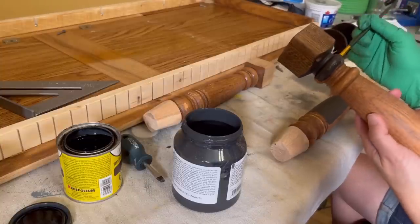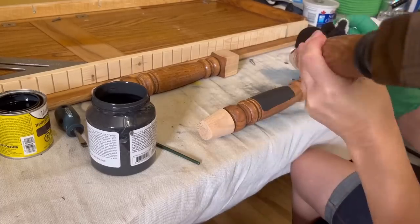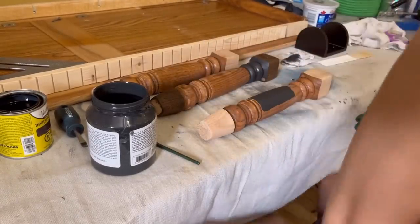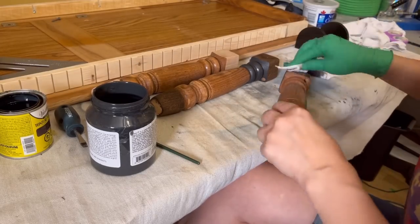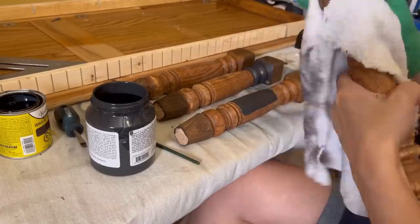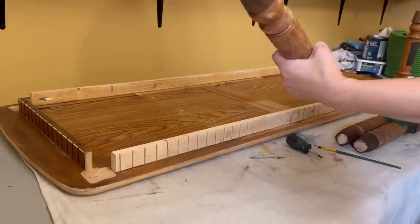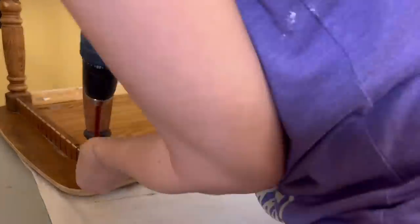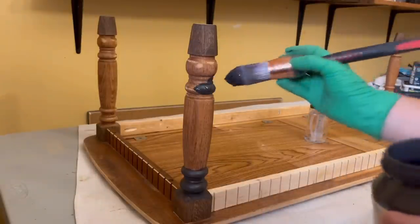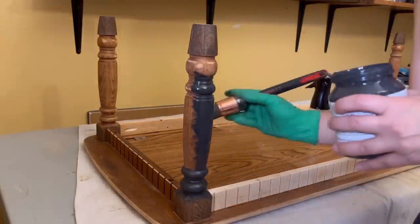I decided to keep the tops and bottoms of the legs wood color and stained them with espresso wood stain. Then I'm painting the rest of the legs in Fusion Mineral Paint in the color Ash, which is a dark blueish gray. I put the legs back on because I felt it would be easier to paint them while attached to the table. I found a great trim brush at Home Depot that works great for these spindle legs.